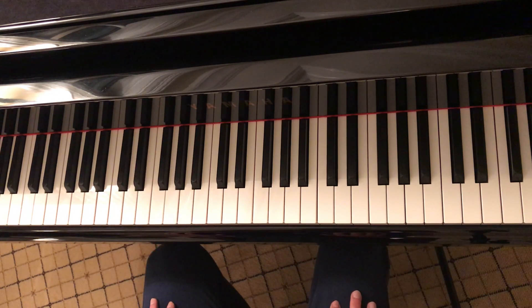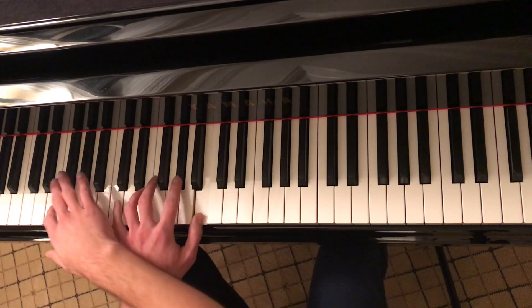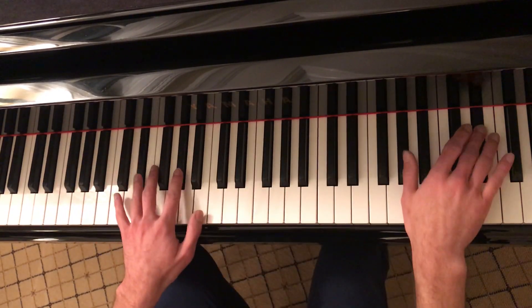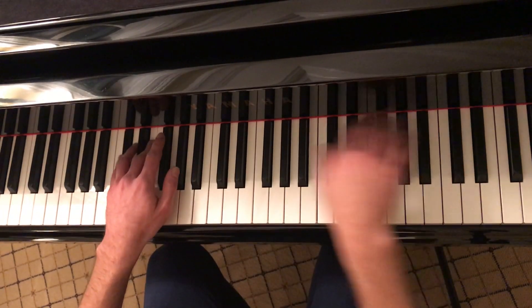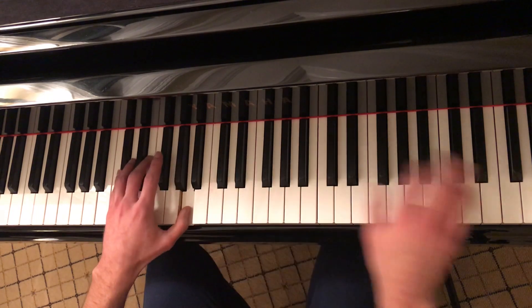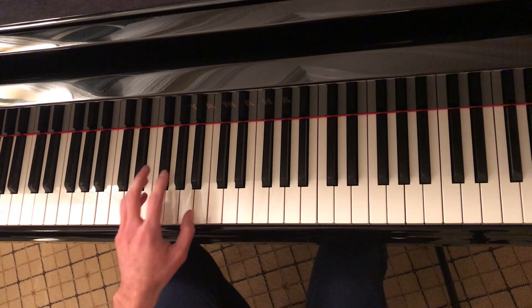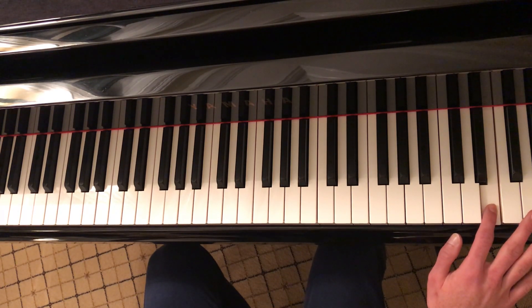I'll go ahead and show you what it looks like with both hands playing together at normal speed. You'll notice here at the very end, I cut out the left hand just a half second early, so this E note is isolated and kind of rings out by itself. It creates a somewhat dramatic effect that you'll hear in the soundtrack version. Okay, so that's the intro.